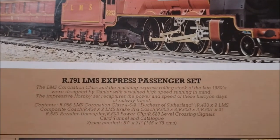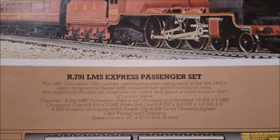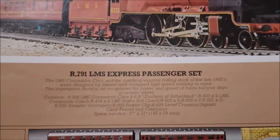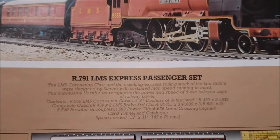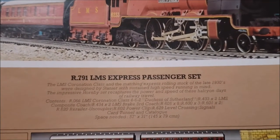Three of the R600 straight pieces of short track, with two R601s which were the double length versions. And an R620 re-railer uncoupler, the same length as the R600. You also got an R602 power clip, an R629 level crossing, and two signals — a home and a distant.